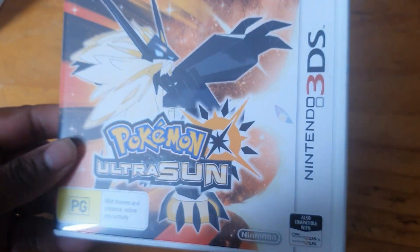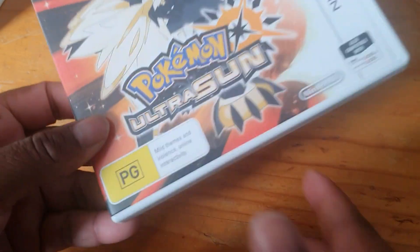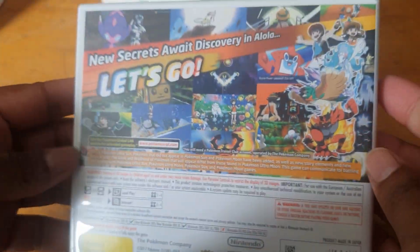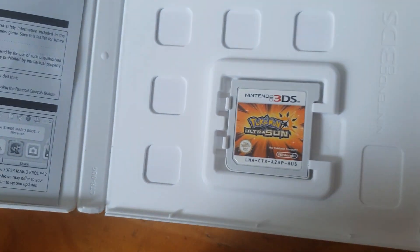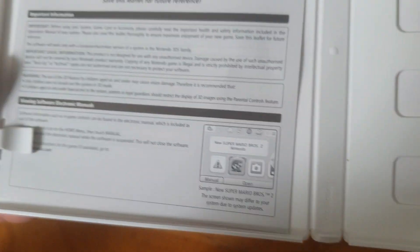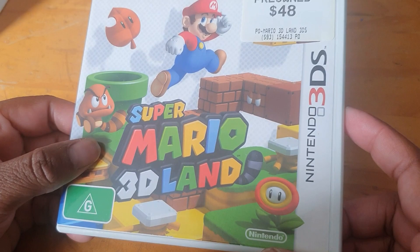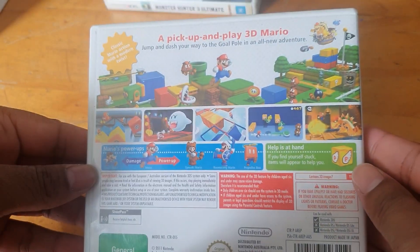Here we have Pokemon Ultra Sun — the front, the side, and the back, and the little cartridge. Here we have Super Mario 3D Land — the spine and the back.